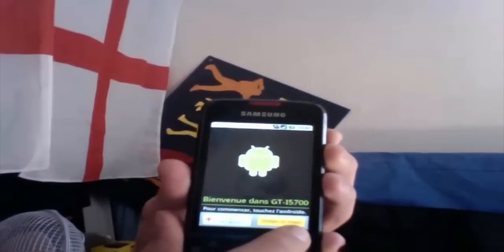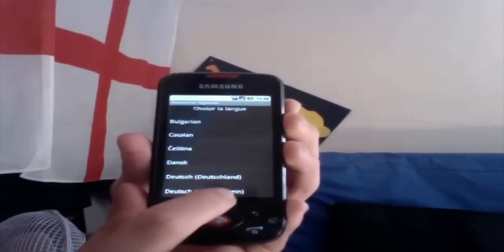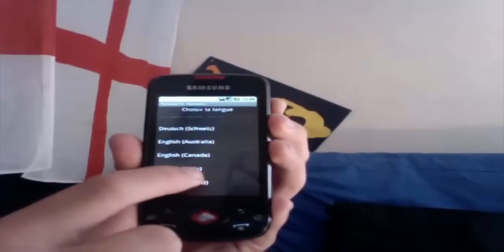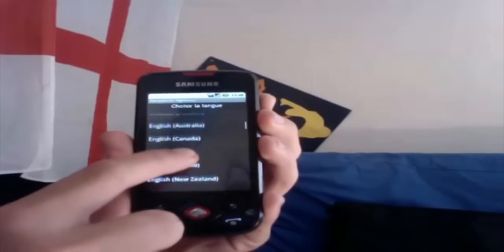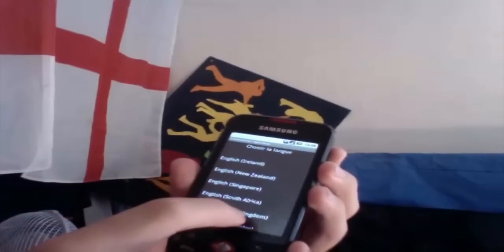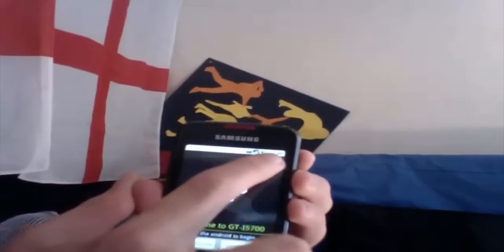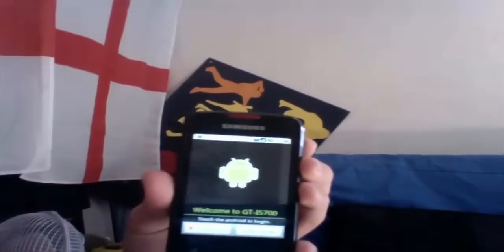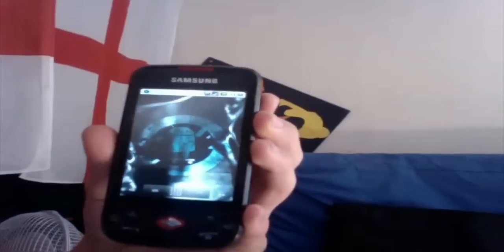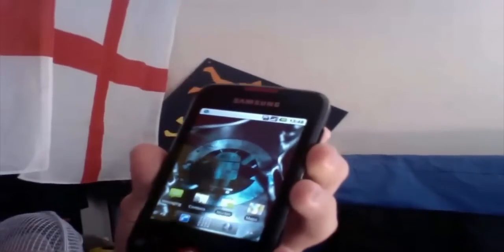First I need to change my language, because I am an English speaker, so we'll go down to English United Kingdom. Then we'll hit the four corners in sequential order and watch the magic. And there we go — we have CyanogenMod on our Android device.